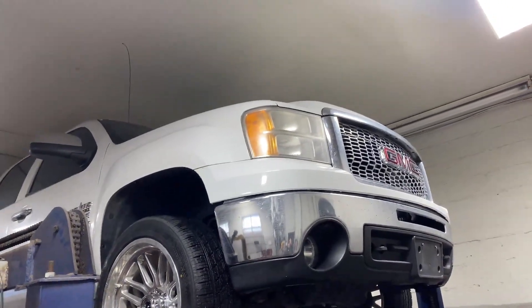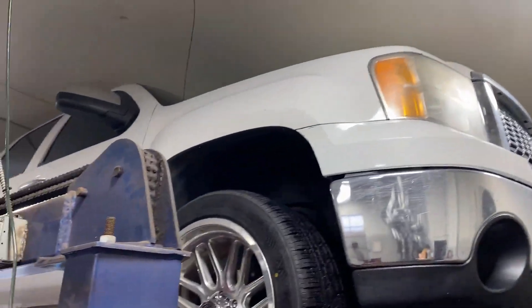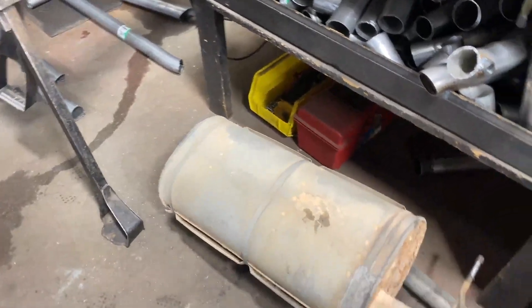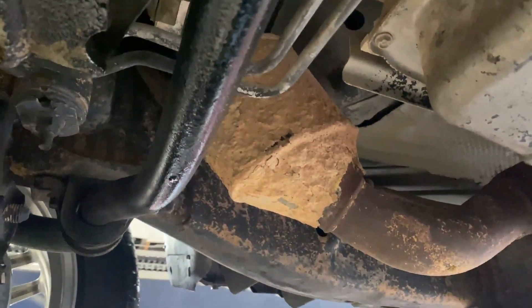2012 Texas Edition GMC Sierra 5.3 liter beast V8 truck. There's the old muffler we cut off right there — humongous. We usually put it outside but it's freezing out here today in Tennessee, so we're gonna leave it in there for now and take it out later.